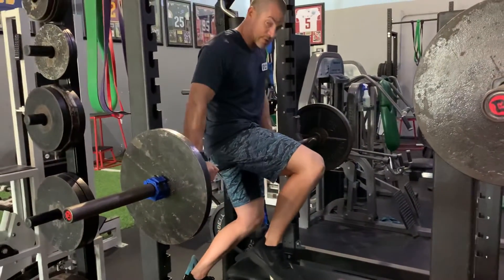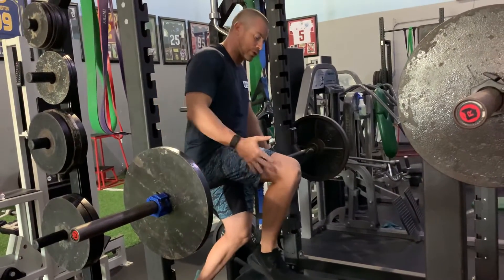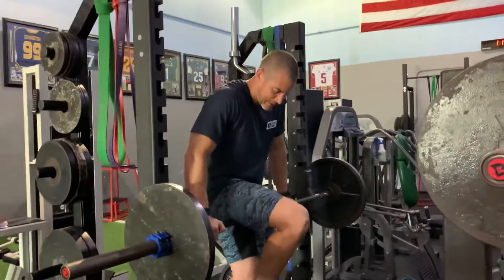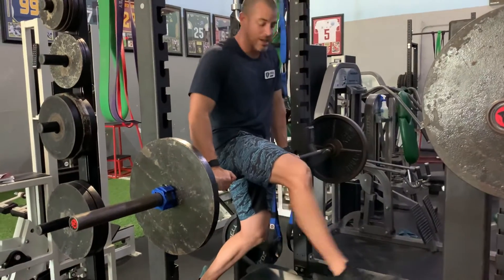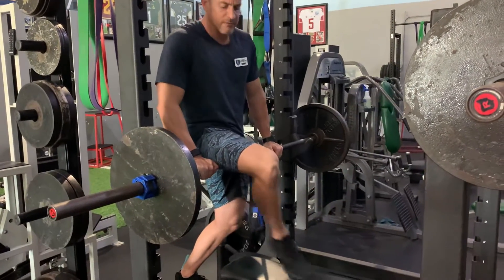Now after you've done your lockouts — let's say 10 lockouts — let's move it up a notch. Get a little bit closer to the knee. Again, massage in and out with the leg bent, and change it up to different spots. Then go back to your lockouts, bending and straightening at that new spot.